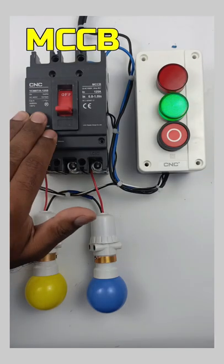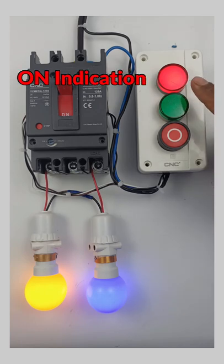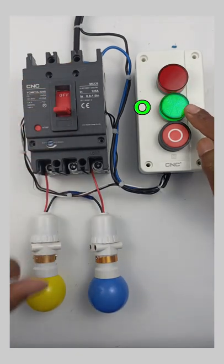Look at this MCCB. If I turn on this MCCB, you can see the indication lamp started glowing. If I turn off, the off indication lamp is glowing.